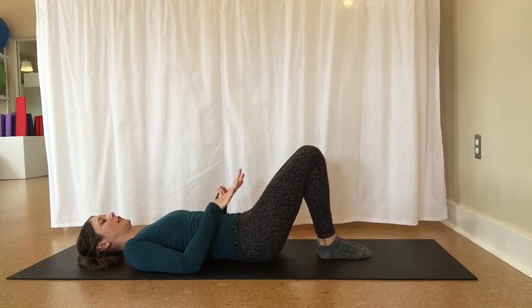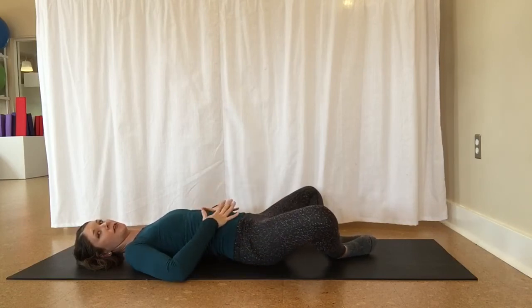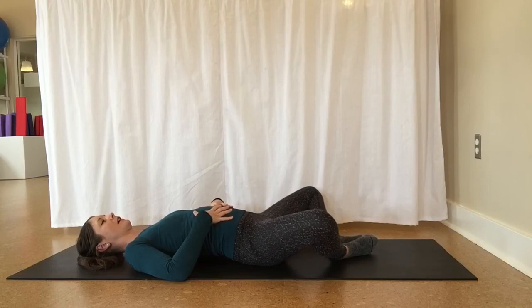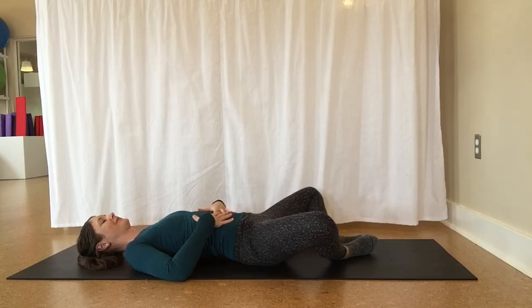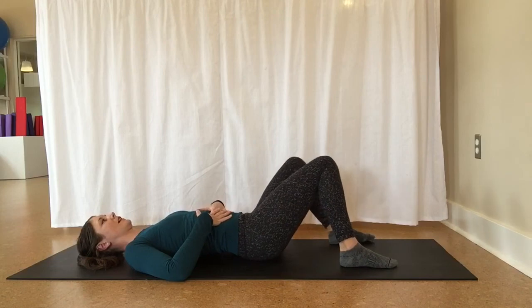Let's finish in our butterfly stretch. Feet are together, let the knees fall open. You could always support the legs with some pillows if you have a lot of hip tension. Rest your hands on your belly. As we stay in the stretch, take a breath in and feel your belly relax and rise as you inhale, then exhale, just noticing how it falls. Two more breaths. Knees come up, take a little bit of space with the feet, just a gentle rock side to side. We did it — thanks for joining me today for our Level 1 mat series.